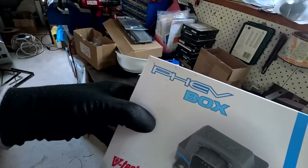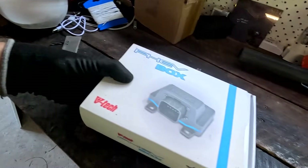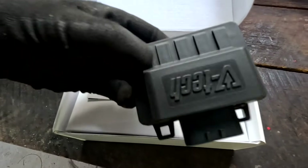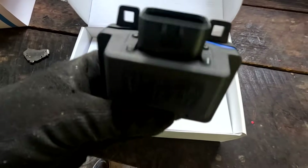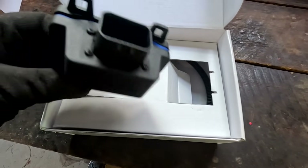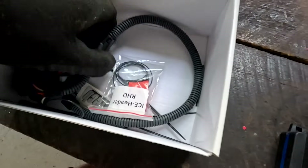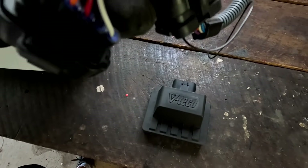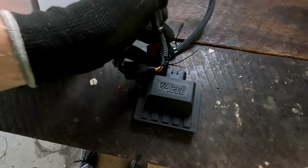And the good old PHEV box from VTEC. Do you remember this? This actually includes the original VTEC PHEV box. This is from my other YouTube channel, Unplugged EV, where I made videos about the Mitsubishi Outlander PHEV. And this was an additional device you could plug into your OBD port of your car, and it gave the car super power — at least this is what they promised.